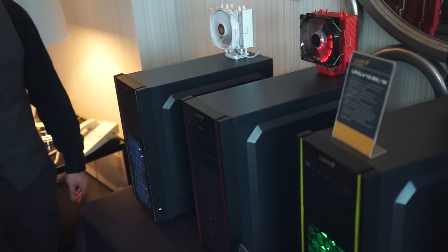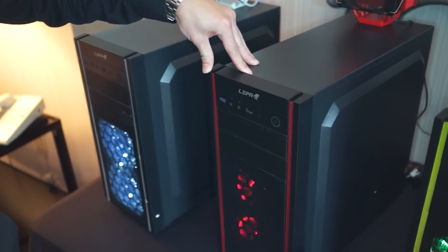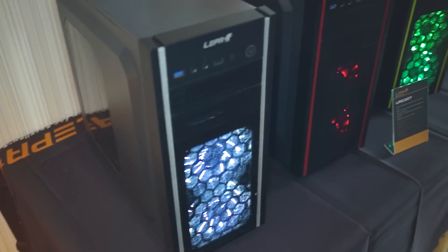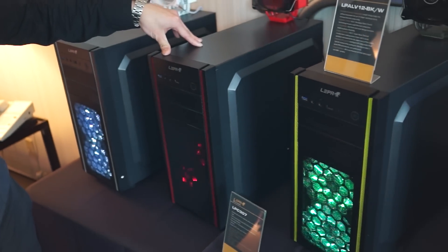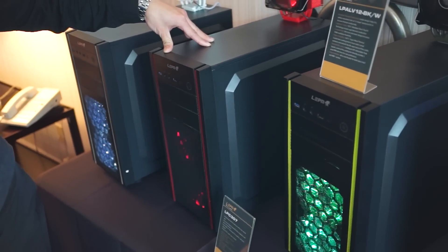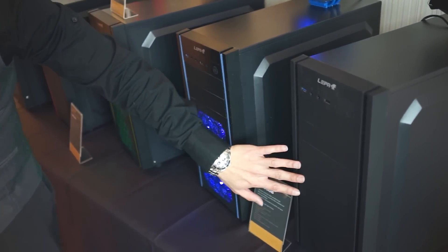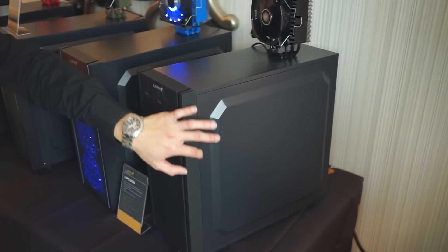Moving on to LEPA's other specialty — their cases and heat sinks. This is our newest line of LEPA cases, the first ever for LEPA. We have the LPC 307 models, which come with different color trims: white, red, green, and blue. They come equipped with two 120mm front LED fans and a rear 120mm fan. The MSRP is $34.99 and they should be released in quarter two. We also have the LPC 306, which has a more flush and clean look. It doesn't have the front honeycomb mesh but still has 120mm fans with side ventilation for airflow.